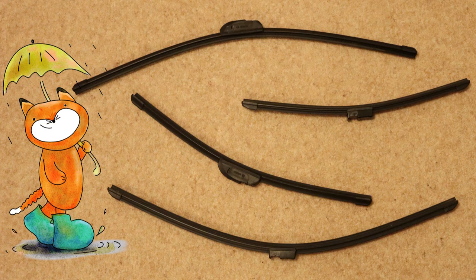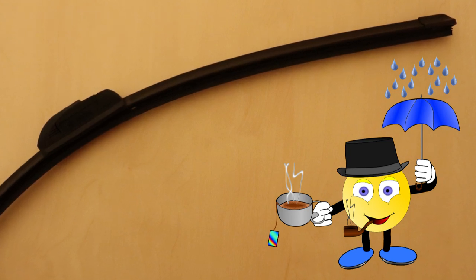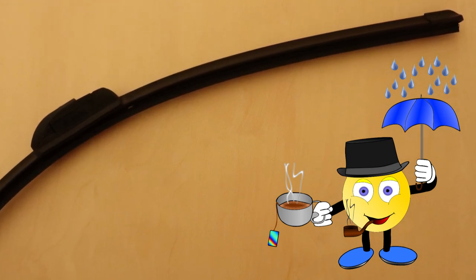Right, here's the information you need. The Bosch Aero Twin wiper blade comes in many sizes and with several types of connector. It's therefore suitable for windscreen wiper arms that have a wide range of fittings. For this demonstration, we're installing this 26 inch blade onto a wiper arm that has a hook fitting.